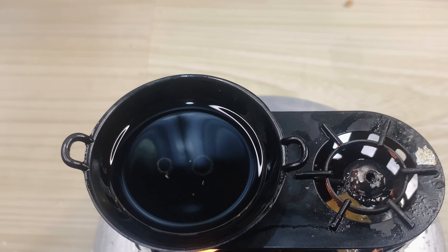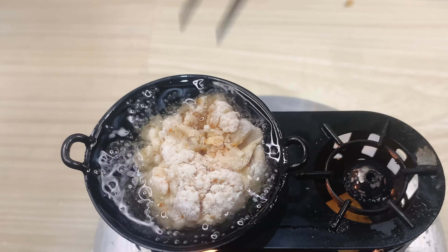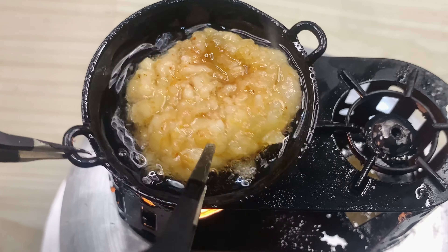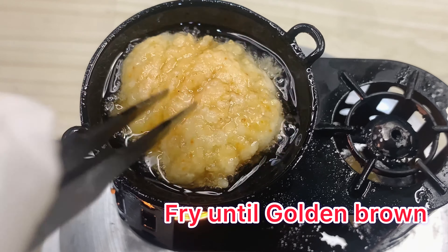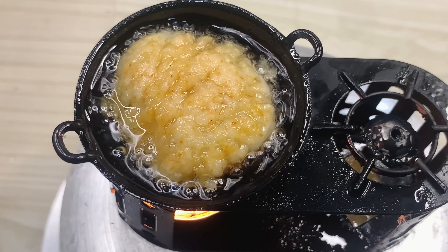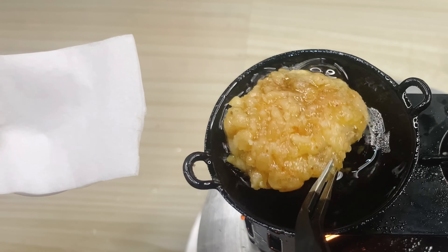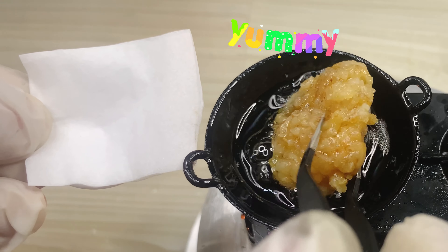It's called a potato, so it's a potato. I'm going to get a potato, take a potato and eat a potato. It's like a potato.